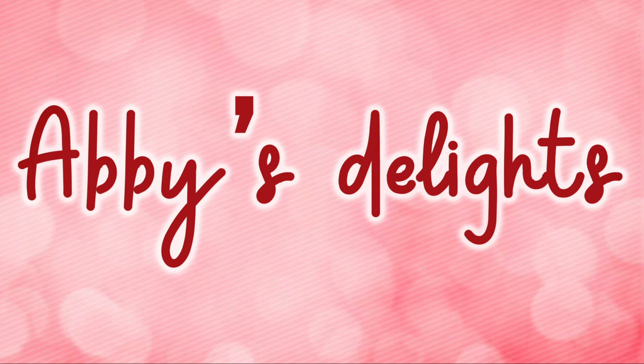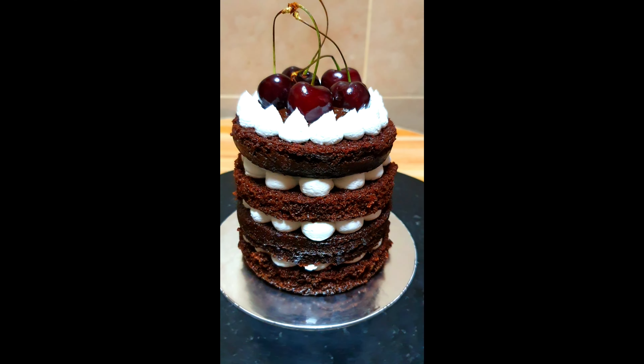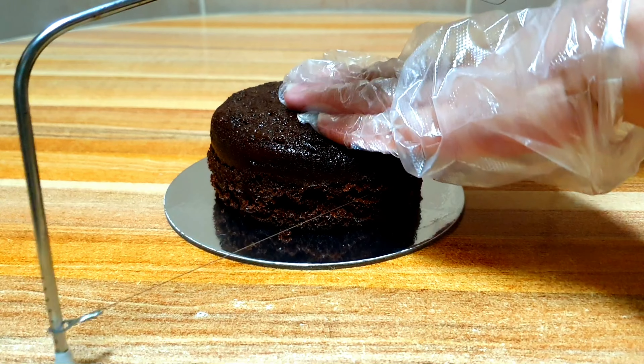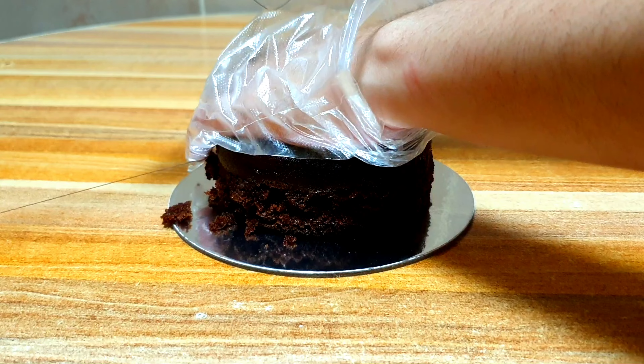Hello everyone, welcome to my channel Abyss Delights. In today's video we are going to make a naked cake with fresh cherries. Let's begin by torting and leveling our cakes. I have here a chocolate cake — make sure that your cake is completely cool.